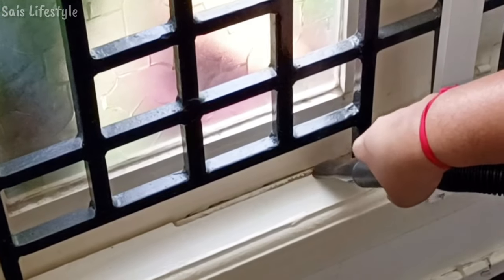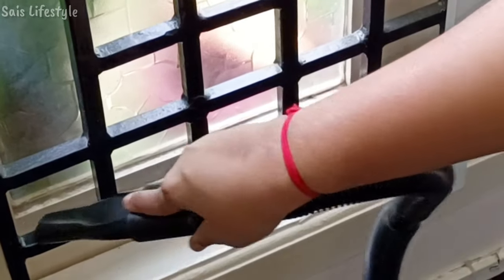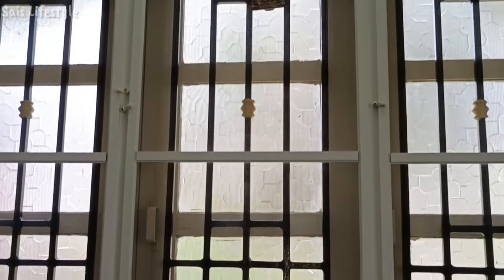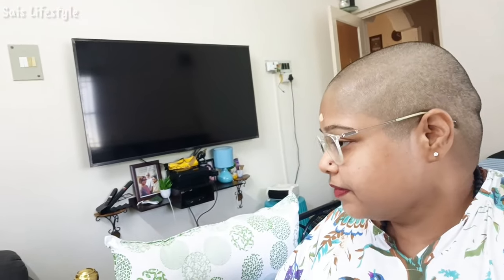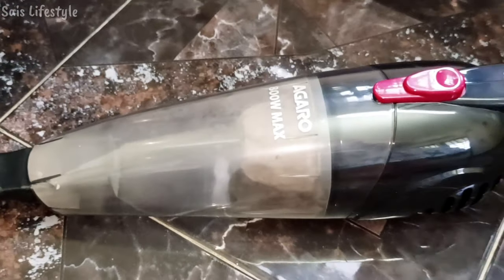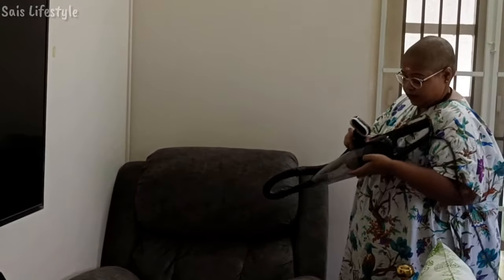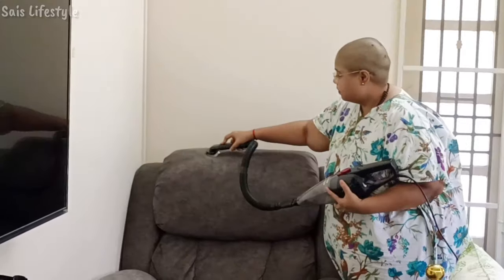It is a bit of extra work, but this is how we have a good healthy lifestyle. These are the initial steps — we have to clean and keep our space dust-free. I decided to clean the bedroom; we have a weekly cleaning routine schedule. We have to clean each room, and if an area has to be deep cleaned, we do that thoroughly.